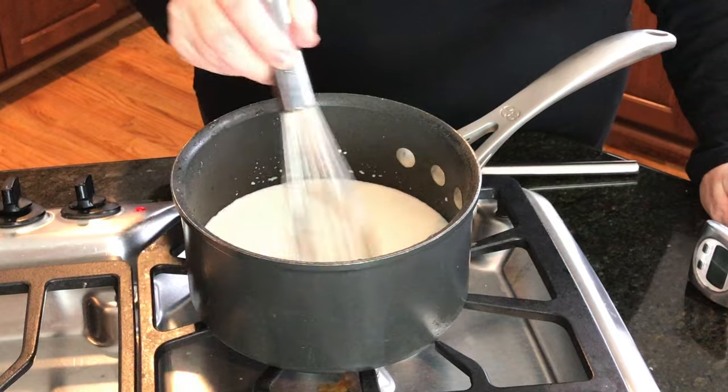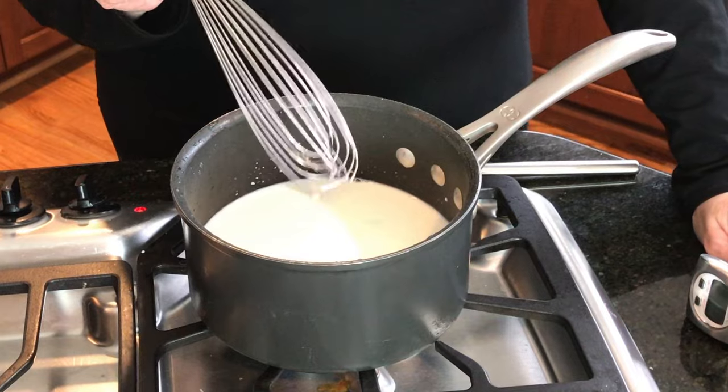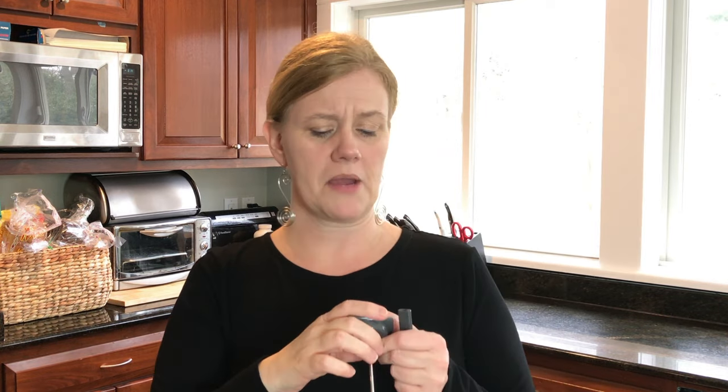You absolutely do not want this to boil. What you're going to do is heat up the milk until it reaches between 190 and 195 degrees, using a meat thermometer or candy thermometer. Don't touch the bottom with the thermometer because that screws up the temperature reading. Keep gradually stirring just to keep it from scalding on the bottom.